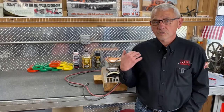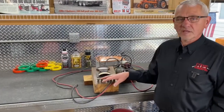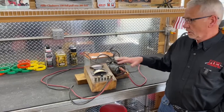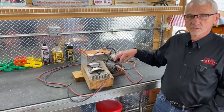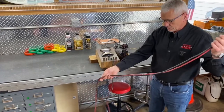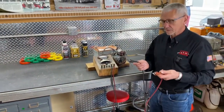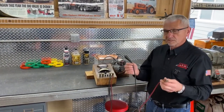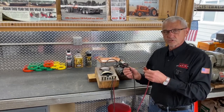Remember, you can do a voltage drop test on any circuit — we're doing a starter today, but any circuit in the vehicle can be tested. One thing about doing this on a bench is everything is close by, but that's the reason for the length of these leads. This old meter has very long leads, so it's easy to hook up at the battery and move your lead all the way down to the starter. If you don't have long leads, you can add jumper leads.